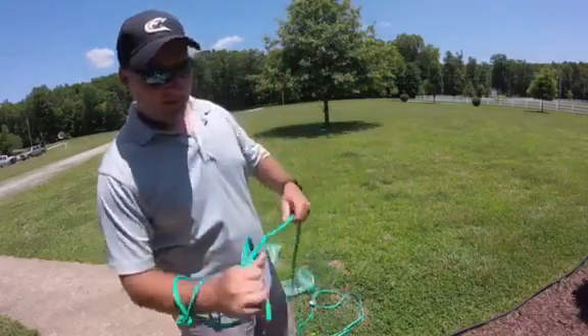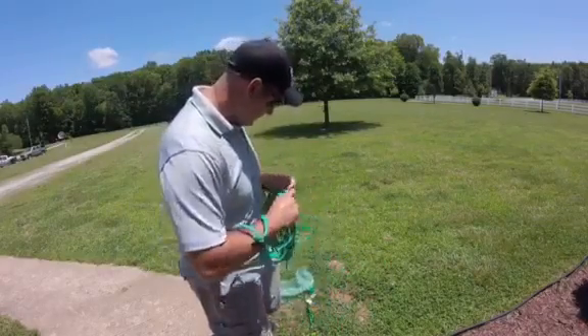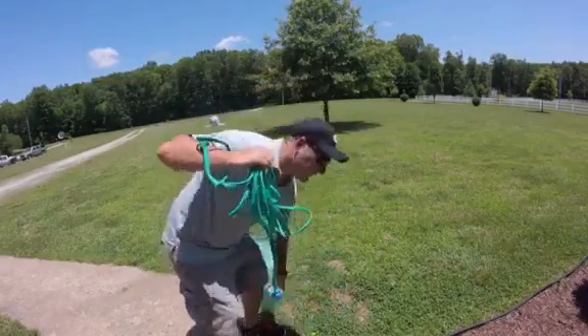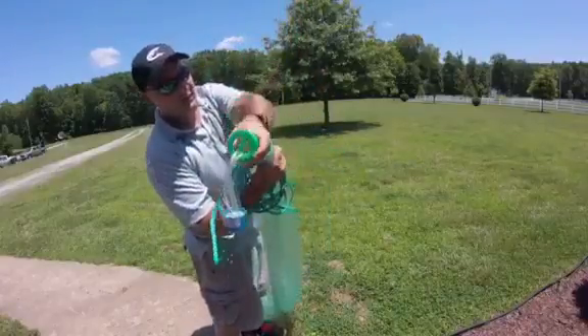Then I'm going to start coiling the rope up into my hand until I get to the horn. I'm going to pick that up and put it facing towards the back in my right hand.